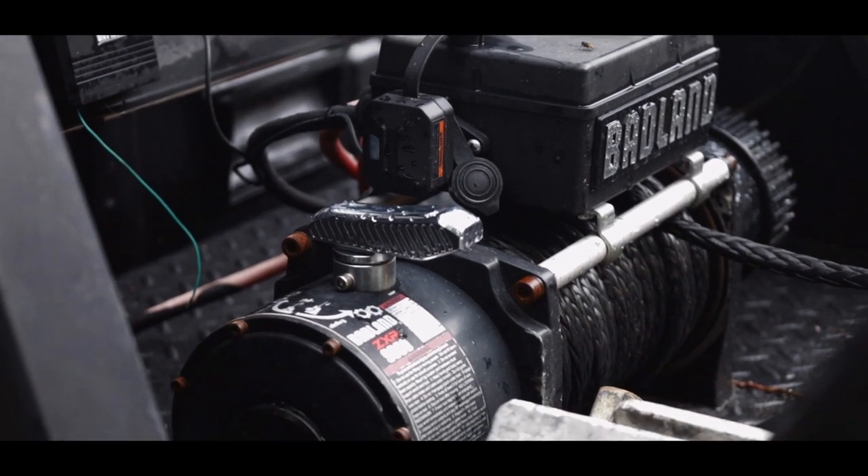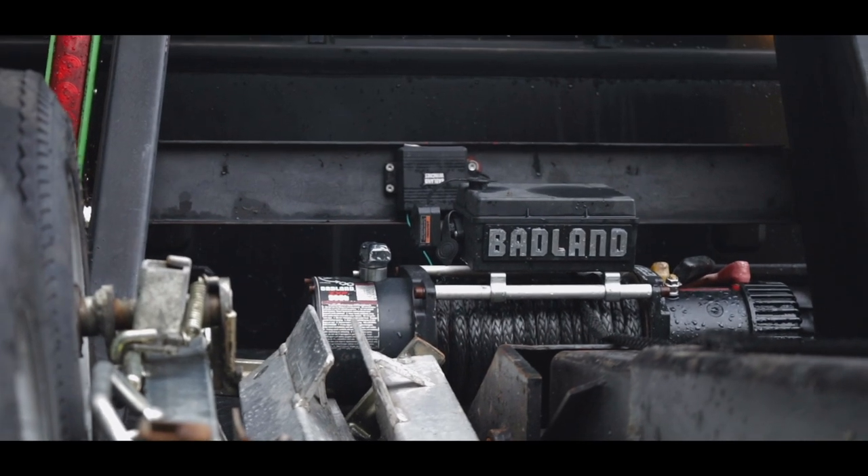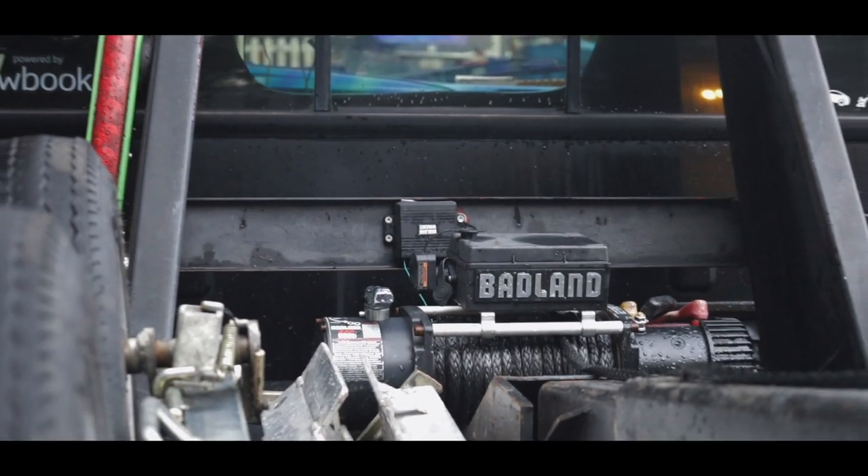I'm going to go up there and show you that, but also what we're going to get into is this new synthetic rope that I put on my tow truck. I'm also going to show you how easy that wireless remote was and how much I recommend it, because it is so much better than the other one.